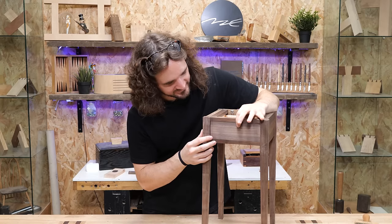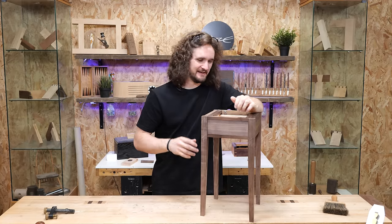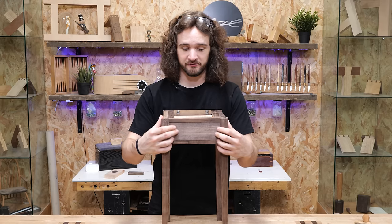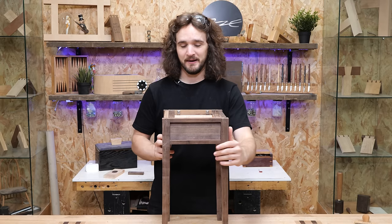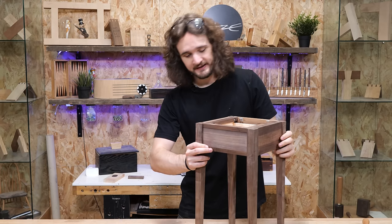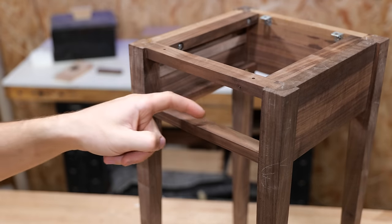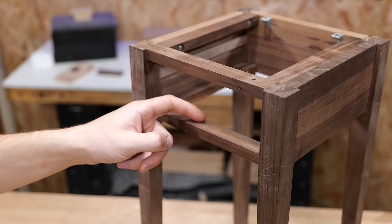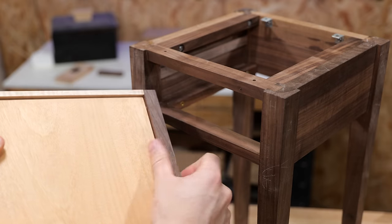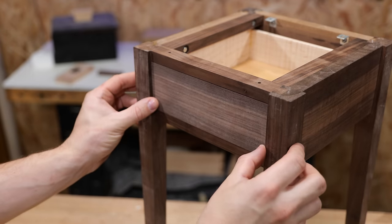With the drawer fitting at about a seven out of ten - a bit of an off day today - next we need to devise a way of getting the drawer to stop in the correct location, because at the moment it goes all the way to the back of the table. The method generally used is to attach a small piece of wood on the back of the front rail. By placing it there we can use this small step on the back side of the drawer front to hit against it and stop the drawer flush with the front.